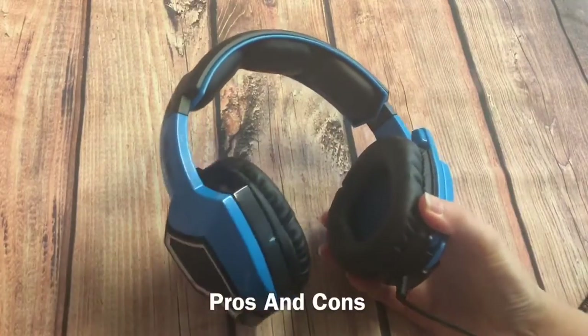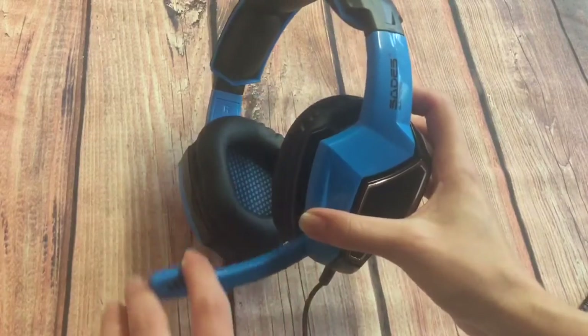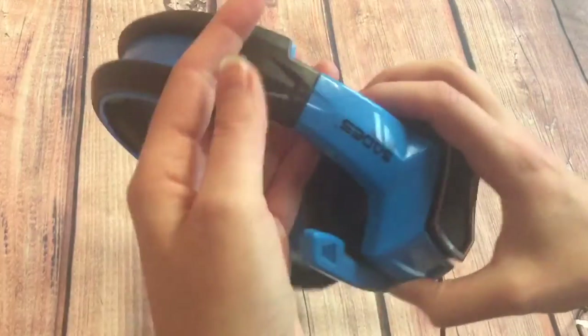What I liked about these was that the mic can fold up and down and you can also adjust it in length.